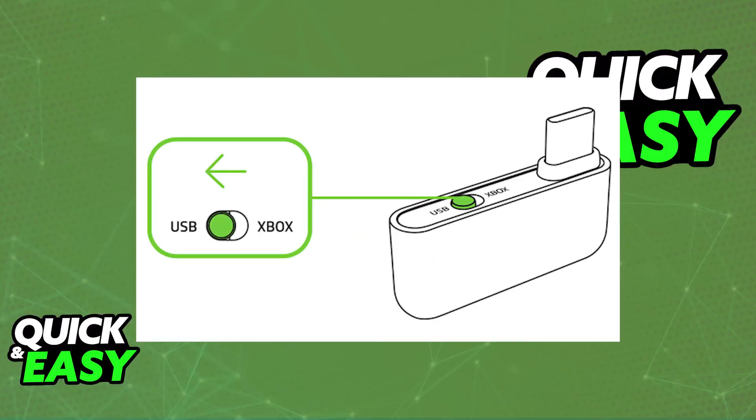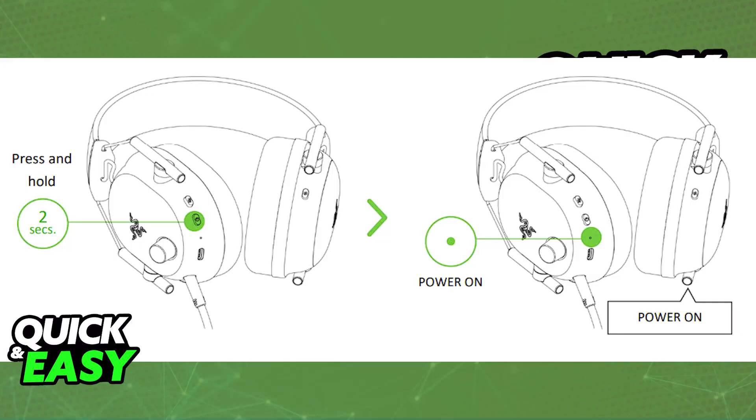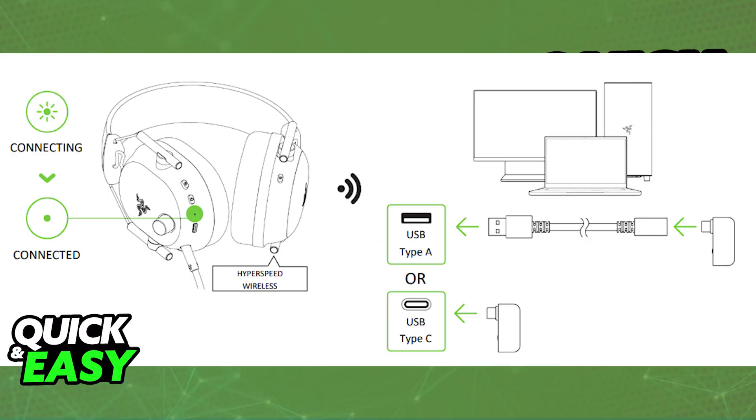If you have the console model, there will be a little Type-C dongle. Set the toggle on the dongle itself to USB, then plug it into any available port on your PC — either directly or using the provided USB-C to USB-A adapter. When you power on the headset, it will automatically pair itself with this dongle in the same way.